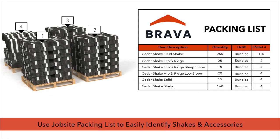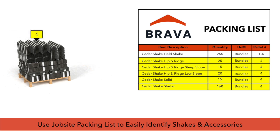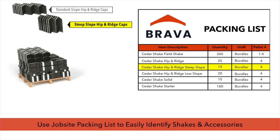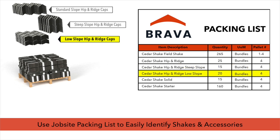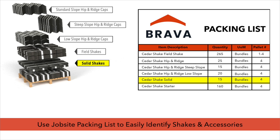Depending on quantity ordered, pallets may be made up of one type of shake, or may consist of a mix of shakes and accessories. For best results, use the job site packing list to properly identify hip and ridge caps, field shakes, and other accessories.